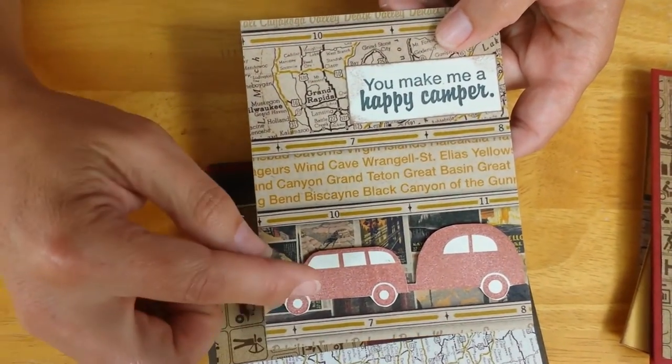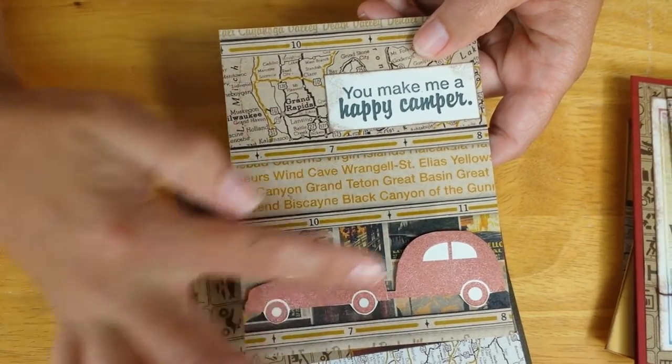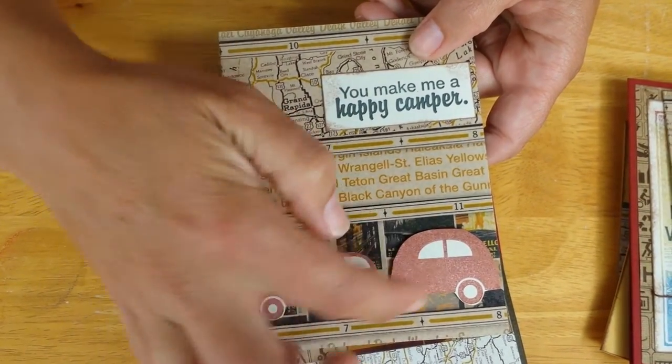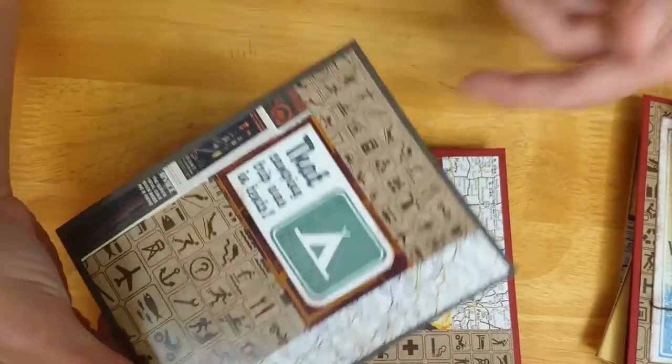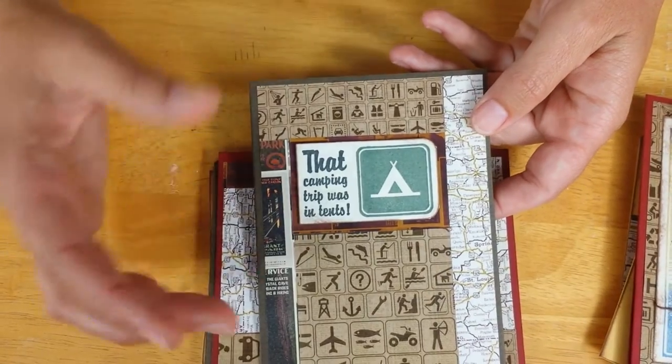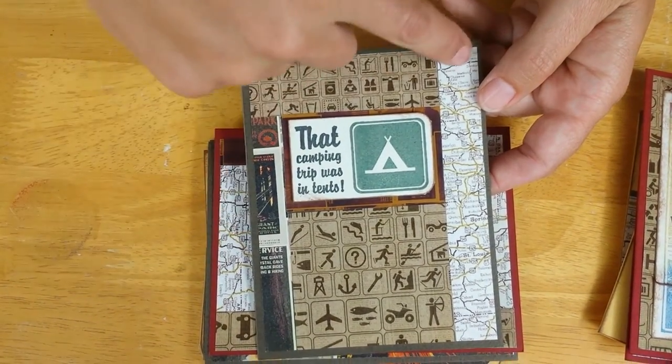One of my favorite images from the collection plate is this car and camper pairing. I stamped it on white, cut it all out, and mounted it with some foam adhesive for a nice dimensional touch. Then I took that four-up text weight print with the four different images and pieced it out to make a set of four different cards.